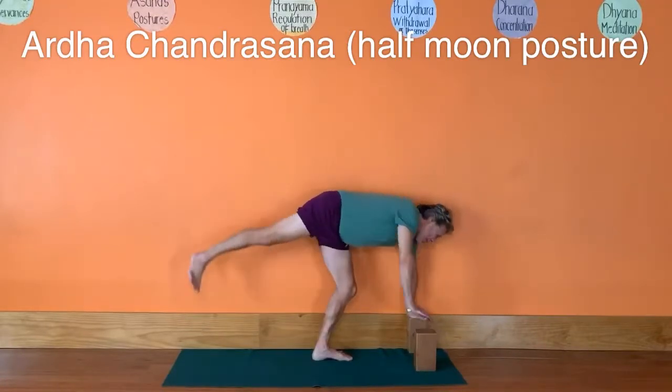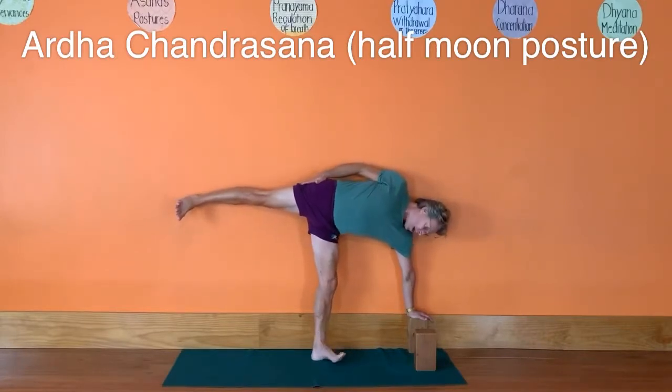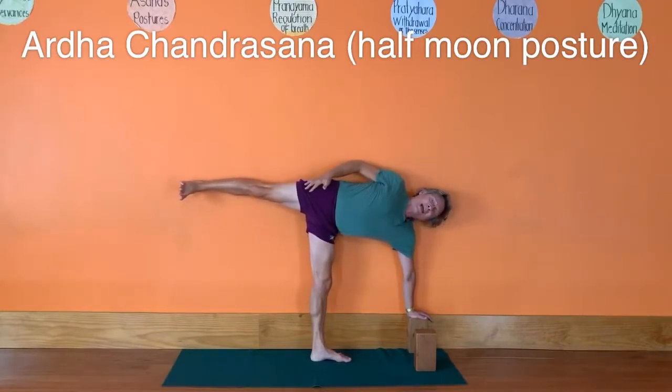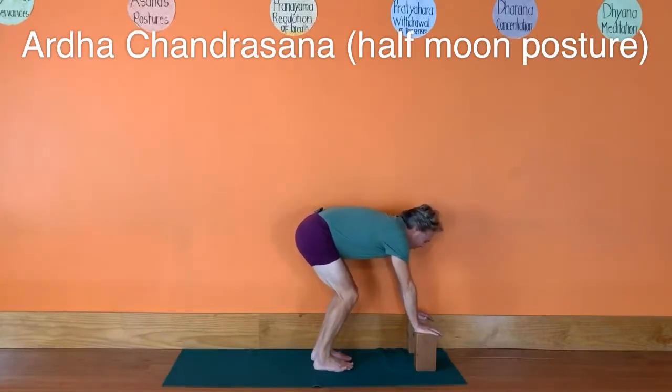Straighten that right leg. Make sure your right foot hasn't turned in — press into the right heel, turn the inner right leg to the outer right leg, push the left heel back into the wall. One more time: bend the knees, come down, press into your right inner and outer heel.